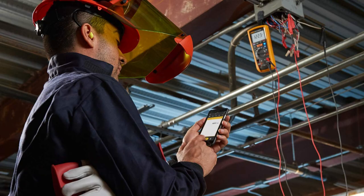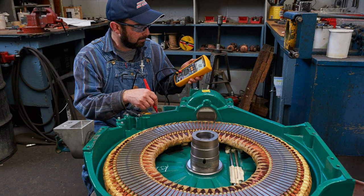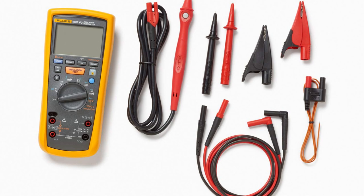Picture this: no more scribbling. I just flip open my Fluke Connect app and voila — all readings stored neatly. Historical trends at a glance. It's like having a toolbox in the cloud.